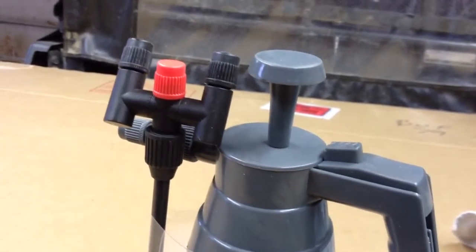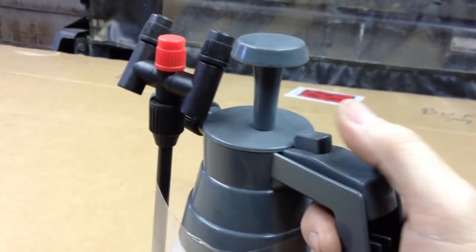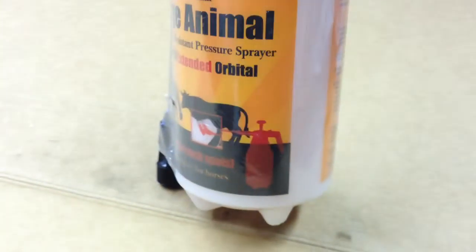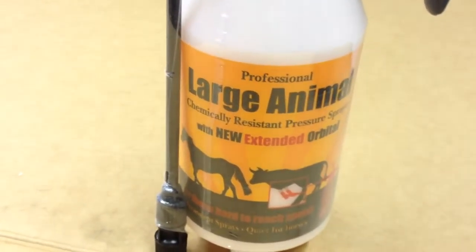I don't do large animal husbandry. It uses air, so you pump it up and then you've got a spray mechanism like that. You can also spray straight on if you want to. You have choices. It's a very nice product — really similar to what I use for the sanitizer.